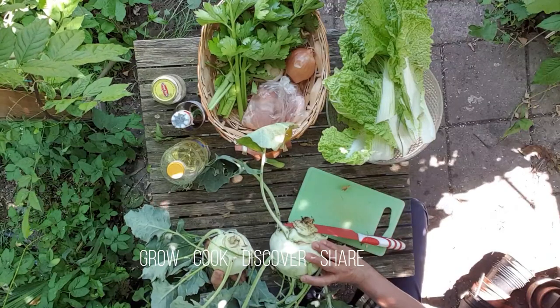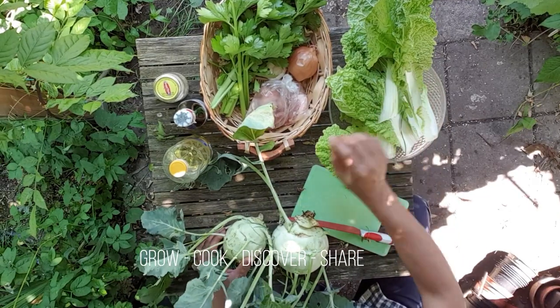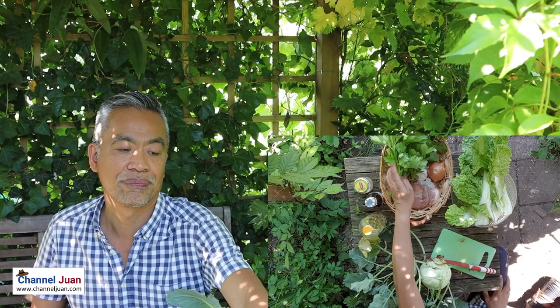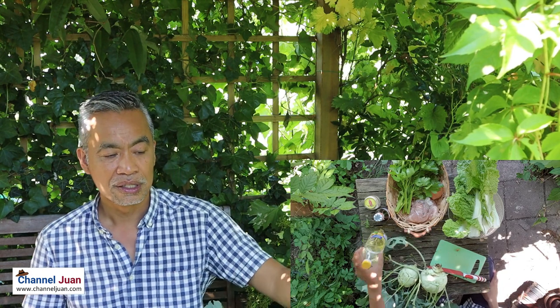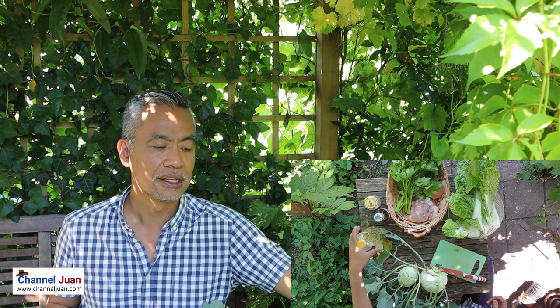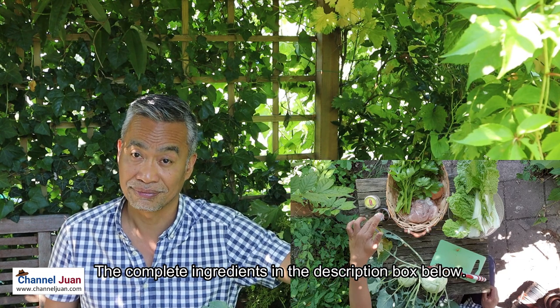Kohlrabi are perfect replacements for Chinese cabbage. I'm adding celery, and of course we need to add some chicken breasts to the recipe. For the stir-fry we need oil, chicken flavoring, and oyster sauce.